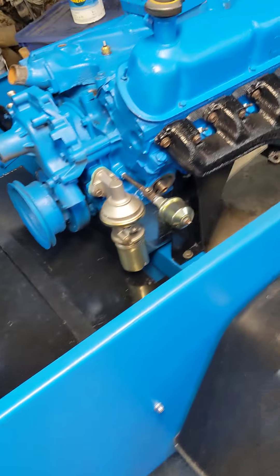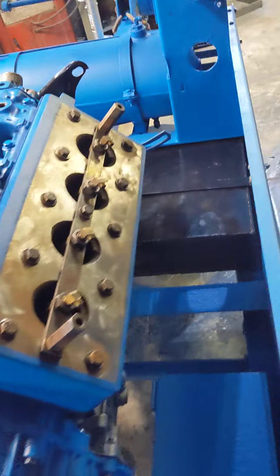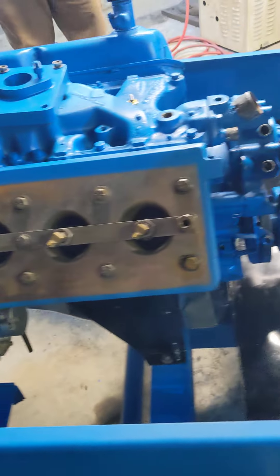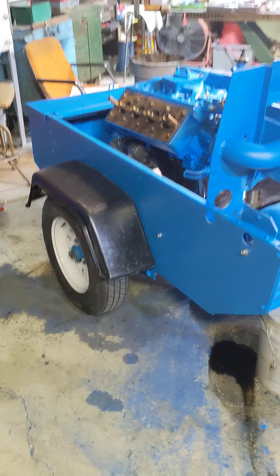She sure is looking pretty. We've got the exhaust manifold on. Take you around over here and show you the compressor side. Water pump's on, everything's ready to go. Got the bolts on, or the fenders.